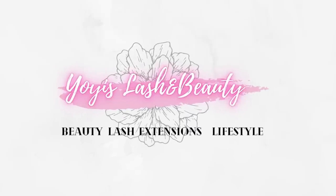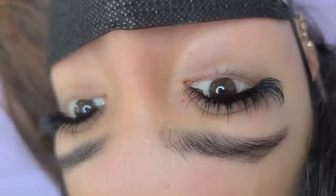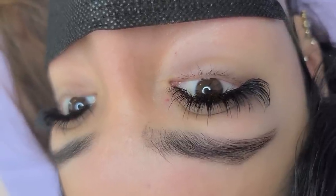Hi guys, welcome back to my channel. If you're new here, my name is Yoyiz and on my channel I teach you guys everything you need to know about lash extensions. And for today's video, I'm going to show you guys how to do a fill on a wispy set.